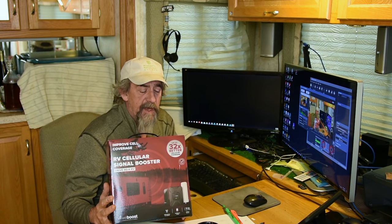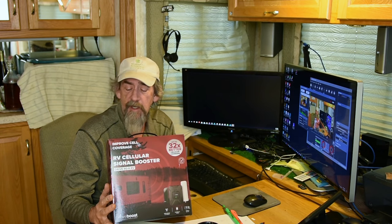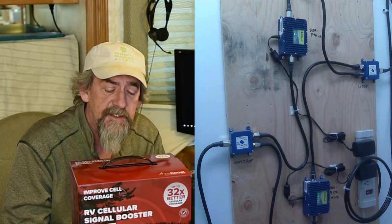32 times better cellular coverage — RV Cellular Signal Booster from WeBoost, which is actually Wilson Electronics. They've been in the cell phone booster business for a long time. I've used their equipment in the past to improve cell phone coverage at some buildings we had back when I was a geek.